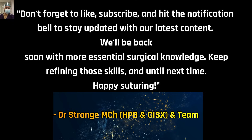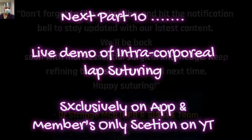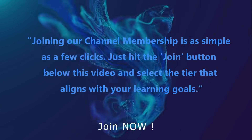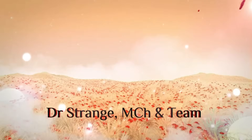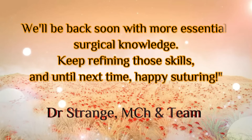Don't forget to like, subscribe, and hit the notification bell to stay updated. Do join the channel membership for all the premium access to our content. The next part in this series will be a live demonstration of intercorporeal suturing while doing cholecystoplasty. Thank you very much friends — we will be back soon with more essential surgical knowledge. Keep refining those skills — until next time, happy suturing!